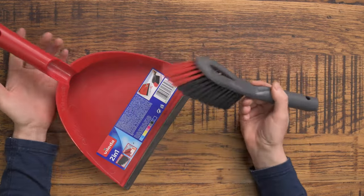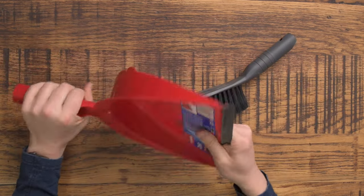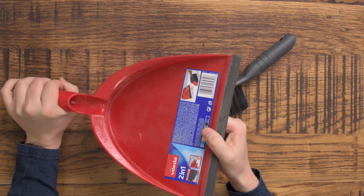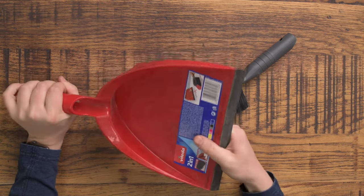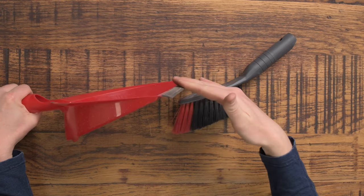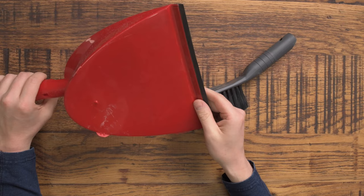So I love this dustpan and brush. In terms of the plastic, it's pliable enough that it's not going to snap. Some of them get really brittle and they kind of just snap and break and crack. But this one is pretty pliable. And you've got this rubber strip at the bottom which just allows you to get even the littlest bits of dust up into the tray.